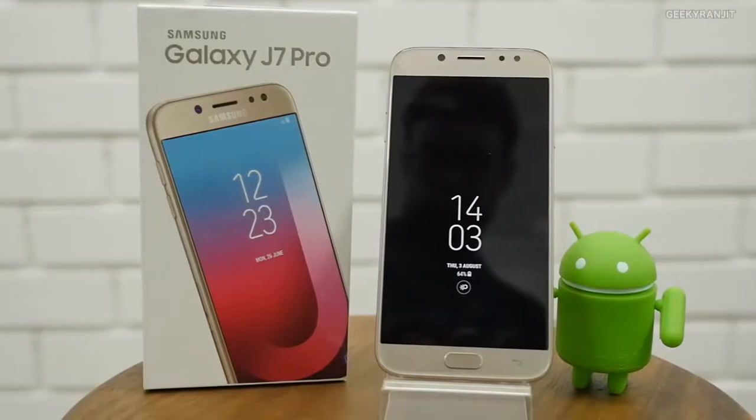Hi, this is Ranjit and in this video we'll be doing the full review for the Samsung Galaxy J7 Pro. This is an upper mid-range smartphone from Samsung and it costs around 20,500. I've been testing this smartphone for the last 10 days, and I'll be dividing this review between the pros and cons so that you can decide if this smartphone is right for you.